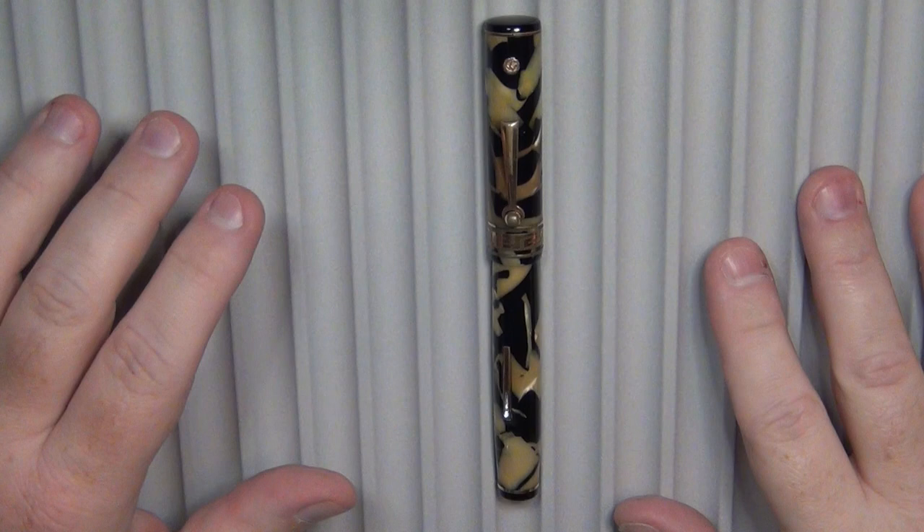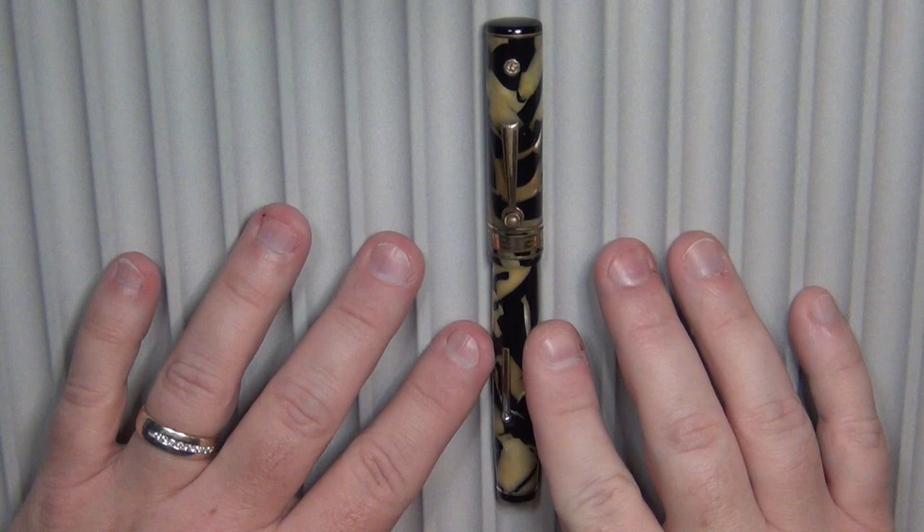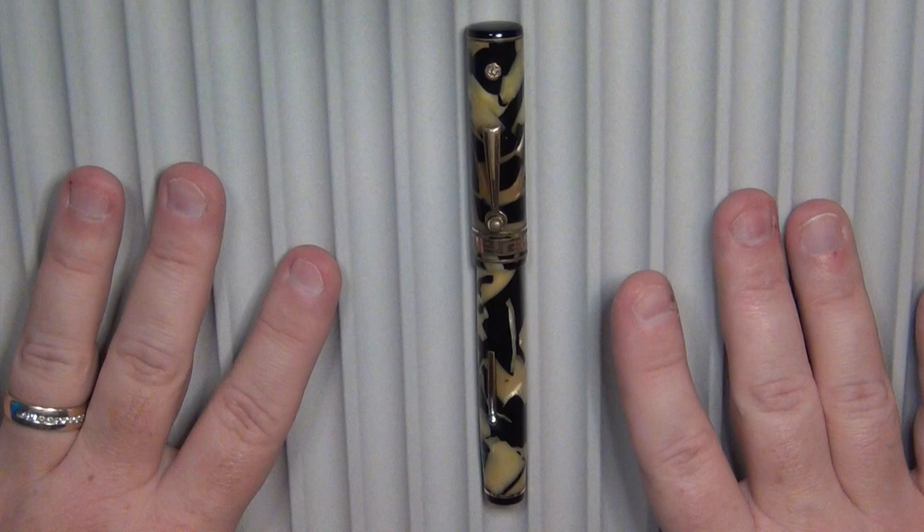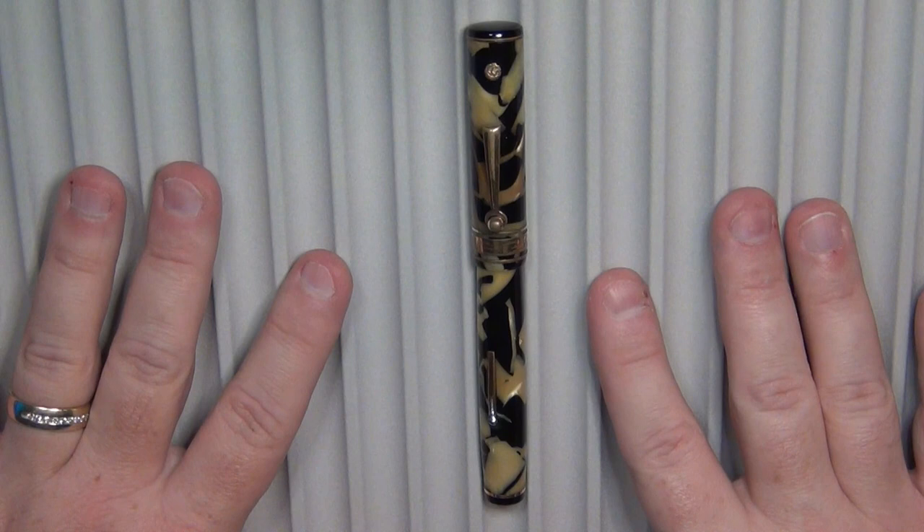Hey guys, it's Troy here, and I wanted to share with you a pen that I just recently acquired — one I was looking for. Believe it or not, this was not the one I was looking for, but it was at the same time. I've been wanting a Wahl Eversharp Deco Band, and I literally have it on my wish list that I keep on my computer.